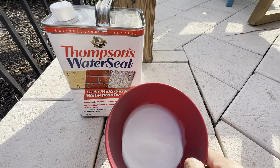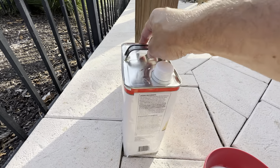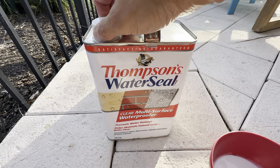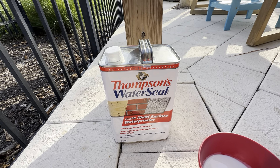Again, it looks like a milky substance here but goes on clear, and I just used this paintbrush to put it on. Here's what it looks like in the can — just a one gallon can with a safety seal on top so it doesn't open up. I would highly recommend picking one of these up if you're looking to treat wood in your outdoor area.